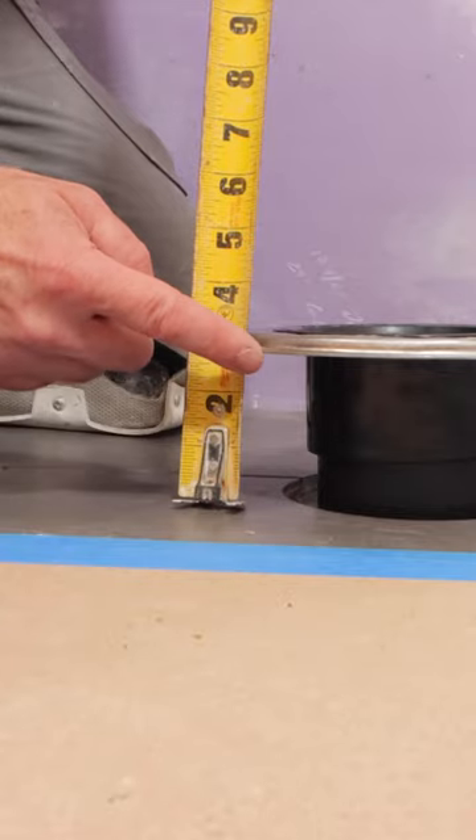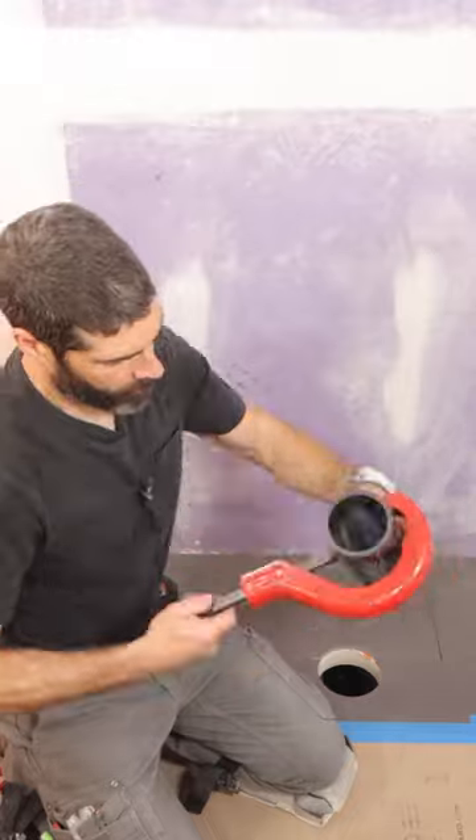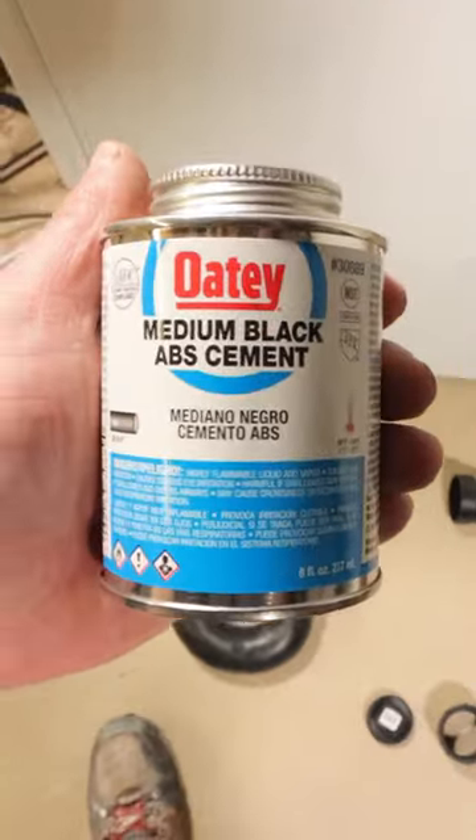The distance between my steel ring and the tiled floor — that's how much pipe I took off the riser. I then chamfered it again, and I'm going to be using Odie medium ABS cement for this.